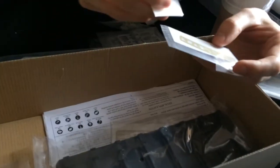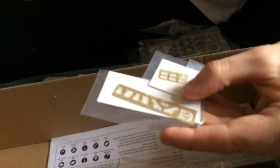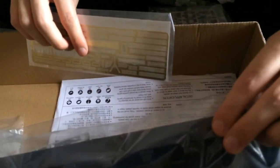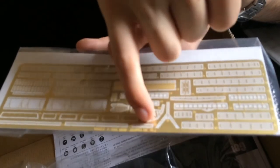Photo etch! I absolutely love photo etch. Now we're going to get into all these photo etch parts. These are for the planes — extra photo etch for the planes. For the Faislers, for the Arados. The previous ones I showed you were for the Stukas. It doesn't appear like there's any for the 109s.